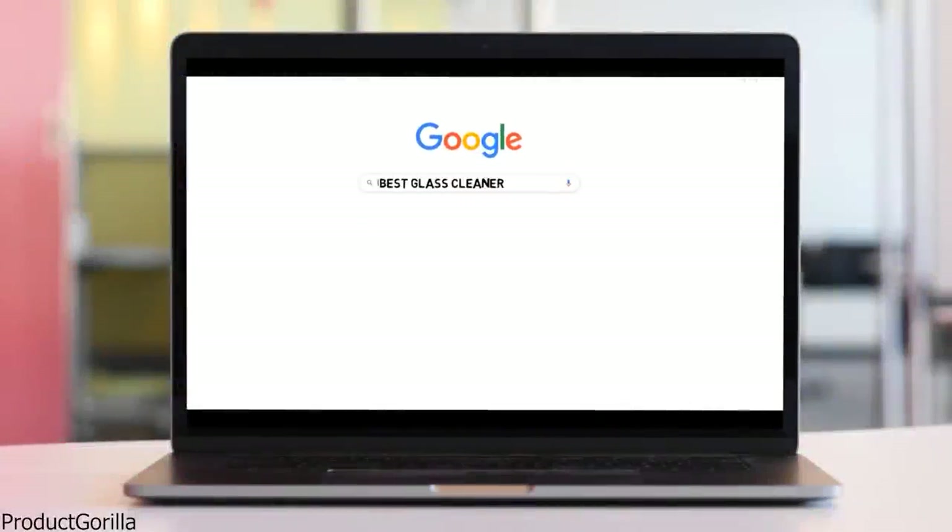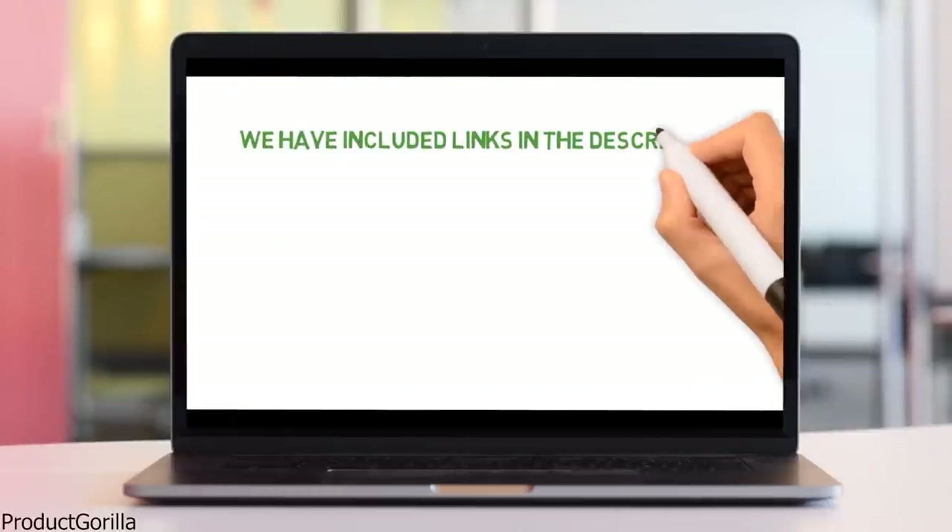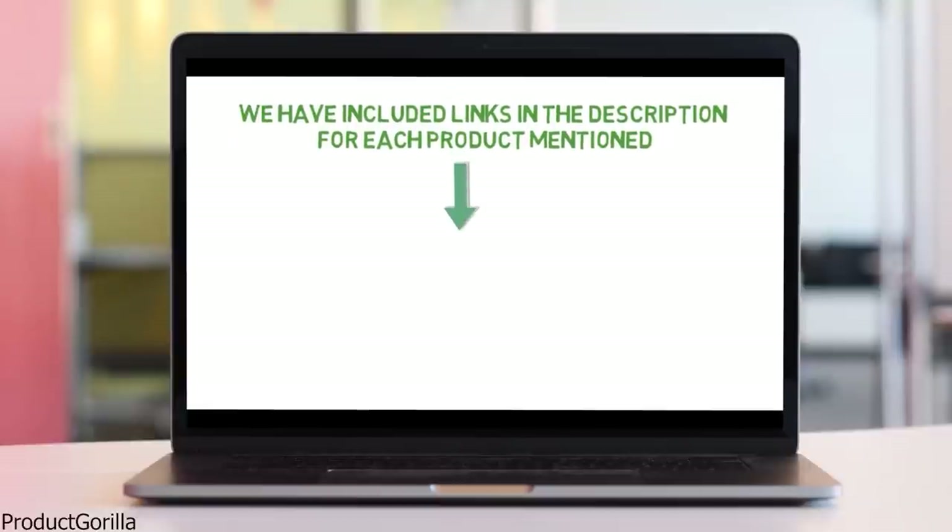Are you looking for the best glass cleaner? In this video we will break down the top glass cleaners on the market. Before we get started, we have included links in the description for each product mentioned, so make sure you check those out to see which one is in your budget range.